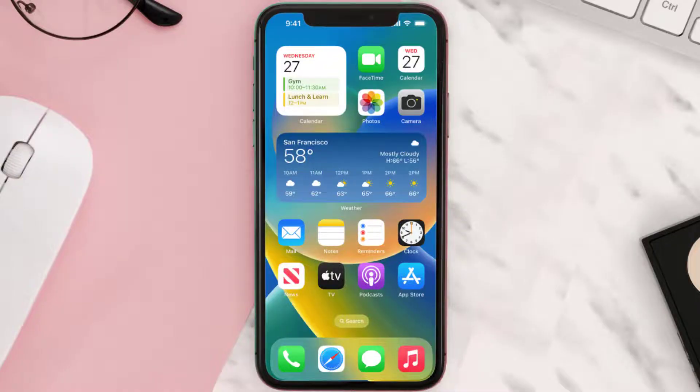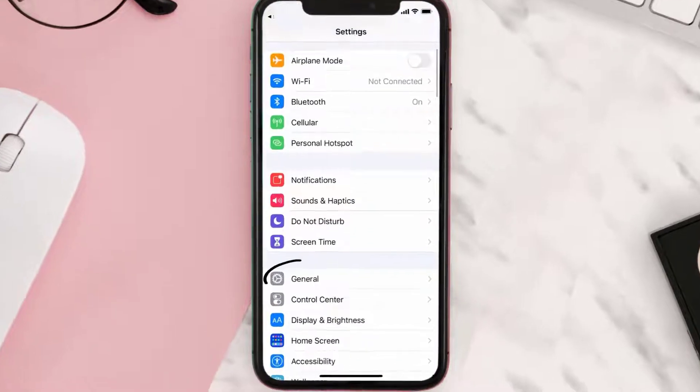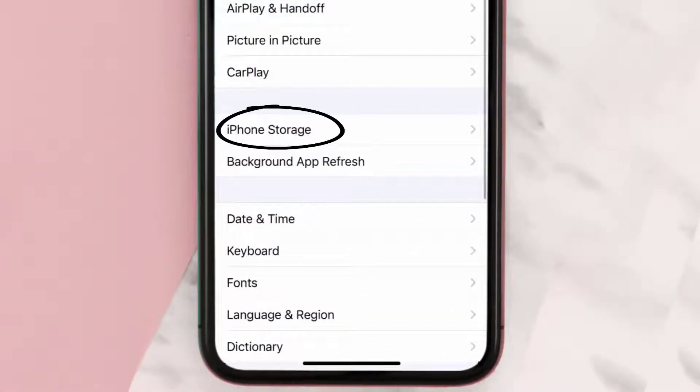But if you still encounter this issue, then you need to clear app cache. Go to your device settings, and then scroll all the way down to General and tap on it. Then tap on iPhone Storage.